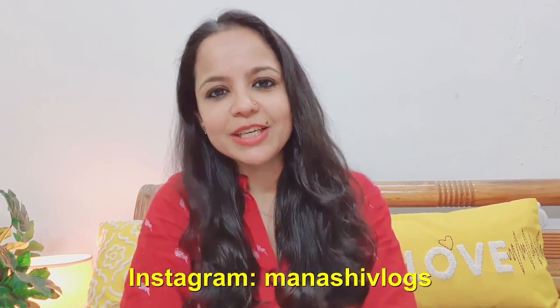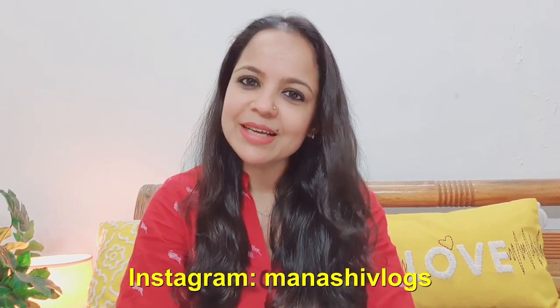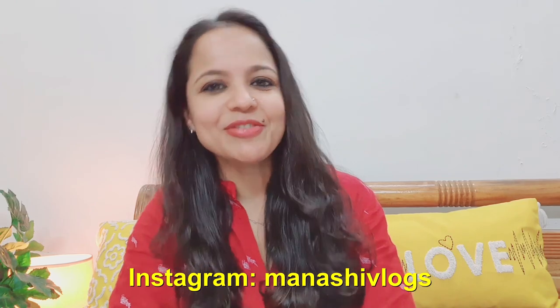All the links are in the description box, along with the offers and the size calculator link. I really hope today's video was helpful. Please subscribe to my channel, and follow me on Instagram as well. Take care and stay safe. Bye bye!